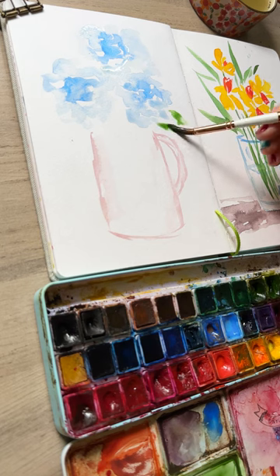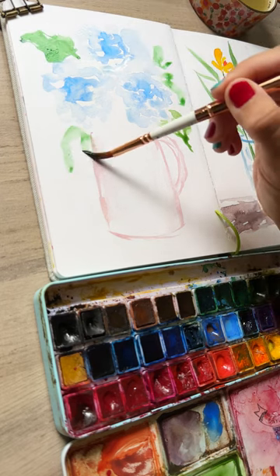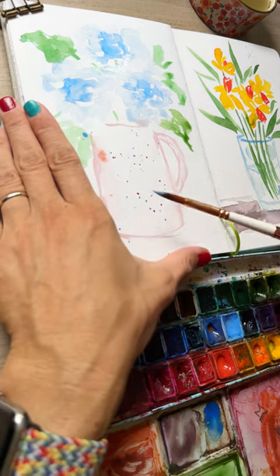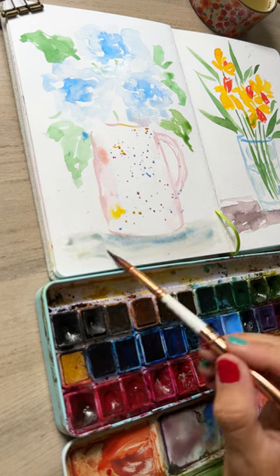Allowing that to dry a bit, adding in some leaves — nice and pointy. I'm just blobbing on that paint, kind of scrubbing it and moving it around to create the leaf shapes. Now some splatter in red, blue, and yellow to create a beautiful pattern on the vase, and a little bit of shadow on the table it's sitting on.